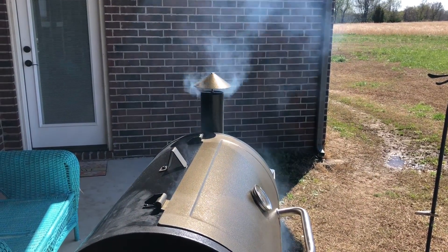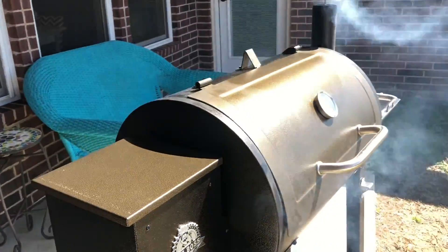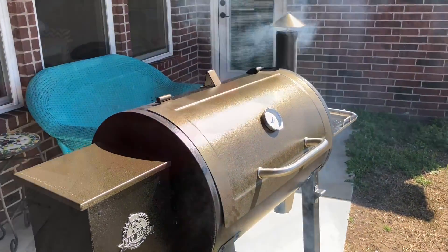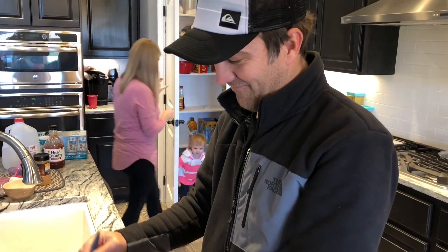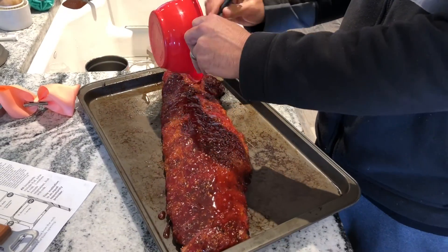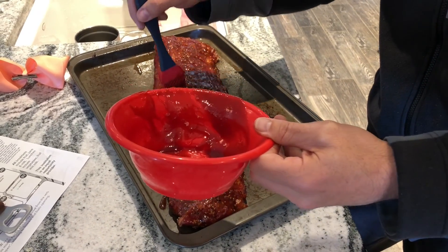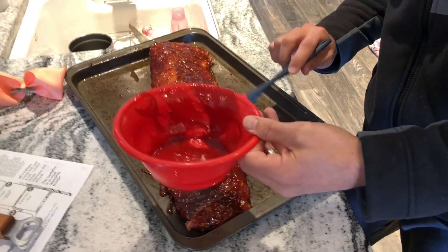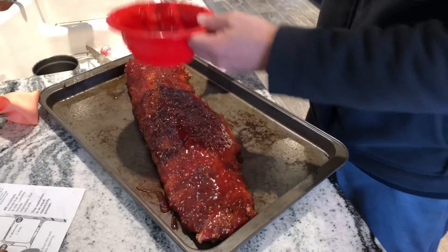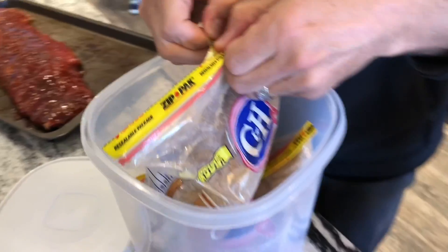I'll show you all the finished product here in just a little bit. Kyle said it's time to pull them off and add the barbecue sauce. Get that lathered up a little bit. We got no idea what we're doing, but it's going to be tasty. Sprinkle a little bit of that — you got any brown sugar? Sprinkle some brown sugar on it. Oh yeah, that's going to be good and tasty. Sprinkle it on there.